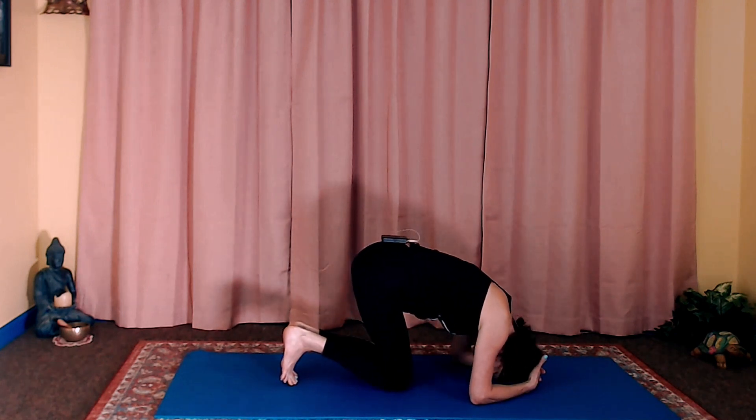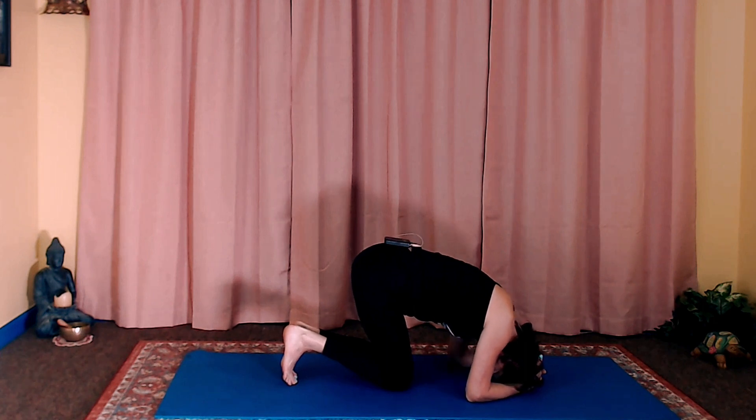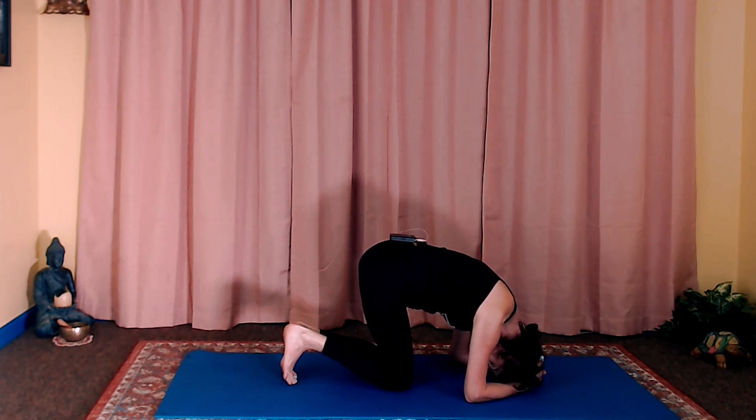Now bring your head down and adjust your head so that you're either on the crown of the head or slightly towards the forehead. The open palms of your hands are supporting the back of your head. Now adjust your elbows so that they're in a position where, when you press them down, you're pulling your shoulders away from your ears and you can strongly engage the muscles in your shoulders, your upper arms, and your forearms.